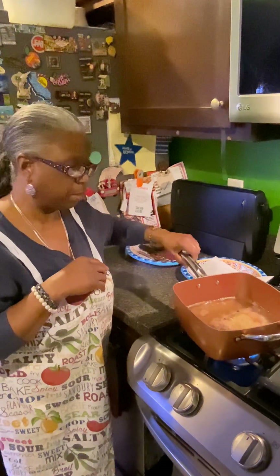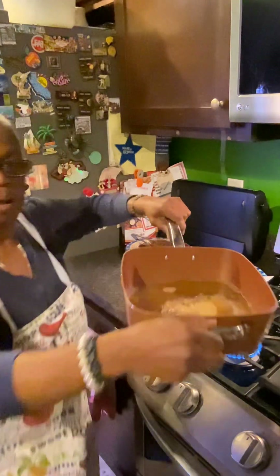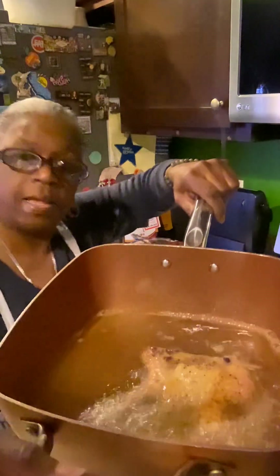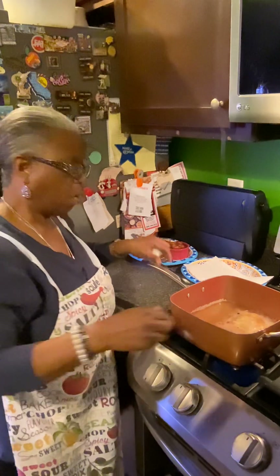This is frying up really nice. Can you guys see that? On the smell-o-vision? Oh man, that smells delicious. That smells delicious.